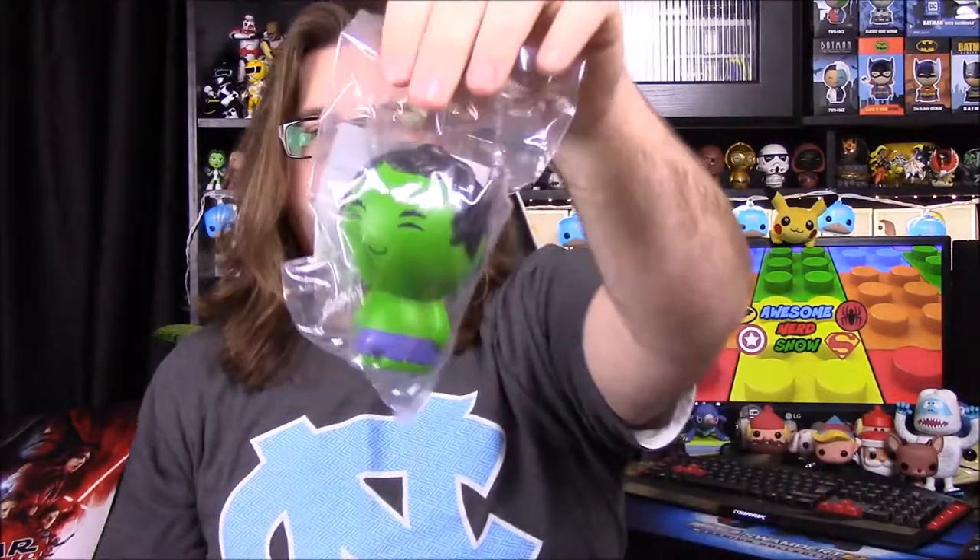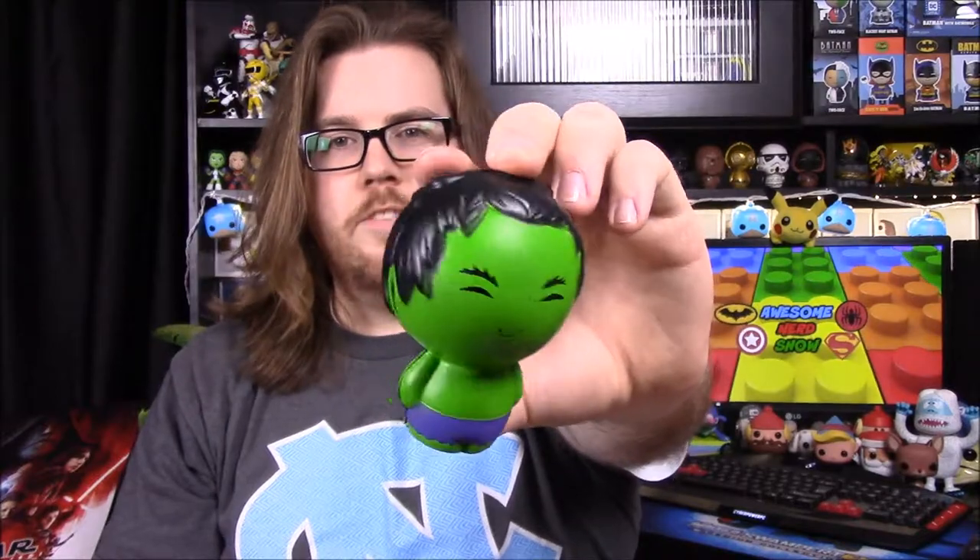Next up we have — it's like a stress ball. I thought it was a Dorb's for a second, but it's a Hulk stress ball thing, so you can obviously squeeze it when you're mad, which Hulk needs. It looks like a Dorb's — it's shaped exactly like the Dorb's version, so that's kind of cool. That's awesome.